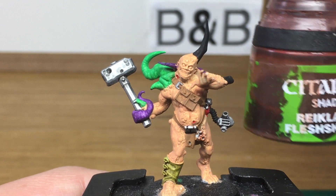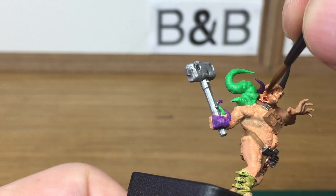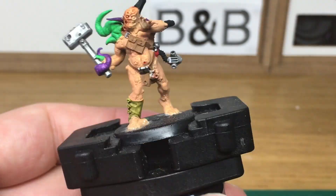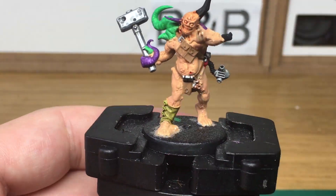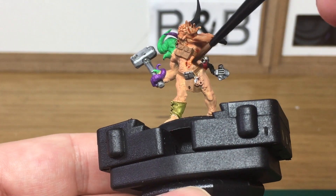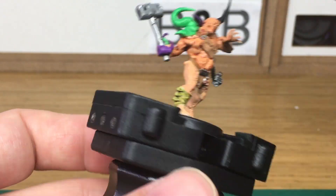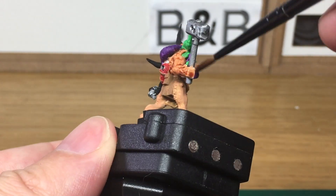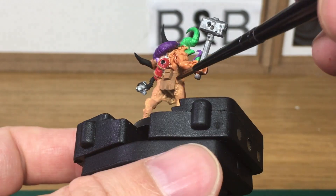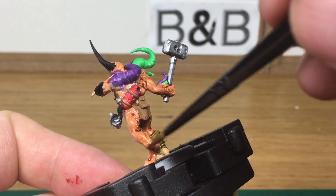Now we're going to use Reikland Fleshshade. I'm going to use that on all of his skin. When we come back we'll have all the Reikland Fleshshade finished.